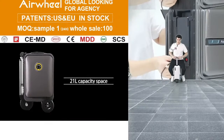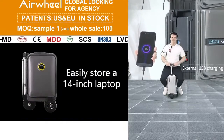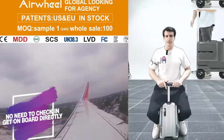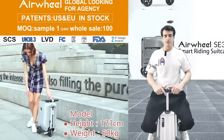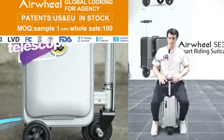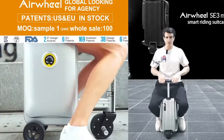Sometimes elderly people — your grandpas, grandmas — have problems with their knees and can't walk very well. They want to arrive at their destination but can't walk. So they can sit on the luggage easily and go there.